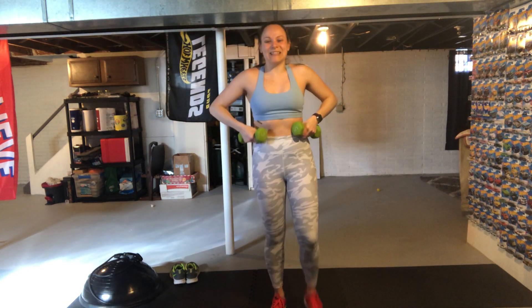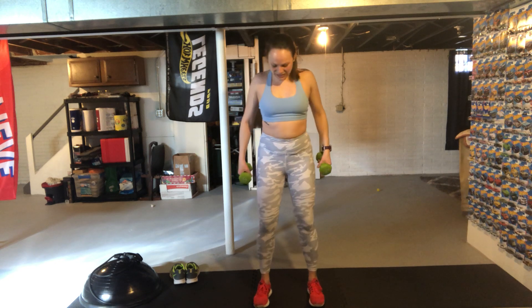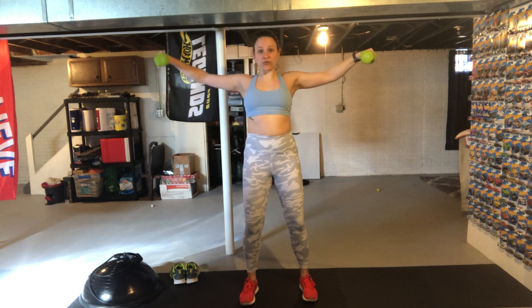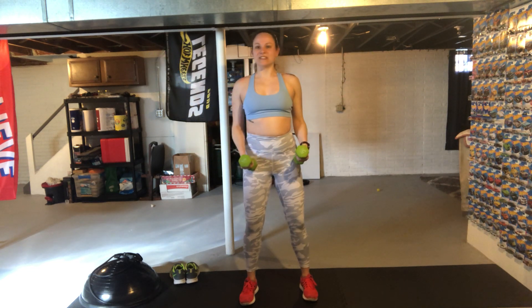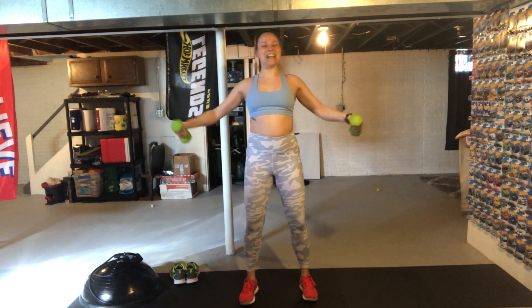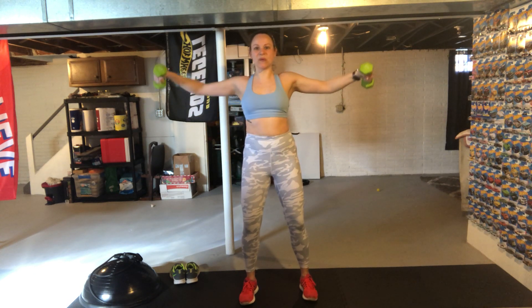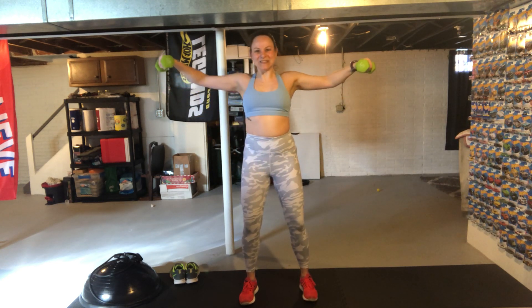Keep those weights — we have those lateral arm raises next. Roll those shoulders back, get yourself loose. Three, two, one — lateral arm raises. Exhaling on that squeeze up, inhaling back down, nice and controlled. Squeezing the butt so we're not activating our lower back. Just the littlest baby bend in our elbows to help bring them up. Hold it for just a second, nice and controlled on the way down. We're a little more than halfway through — look at how fast 45 seconds goes when you take it nice and slow. Three, two, one.